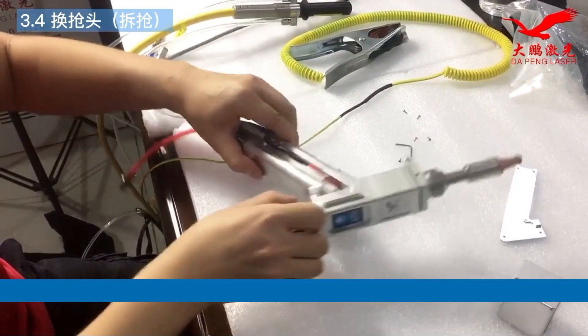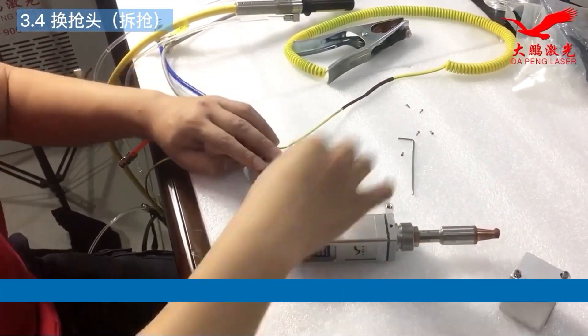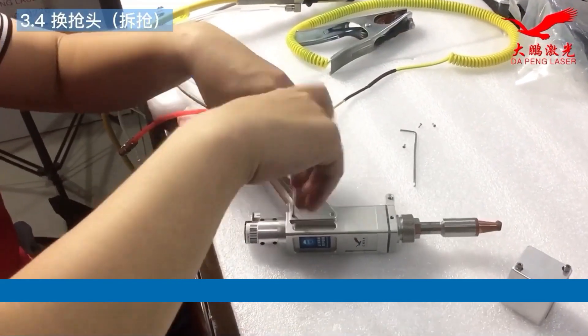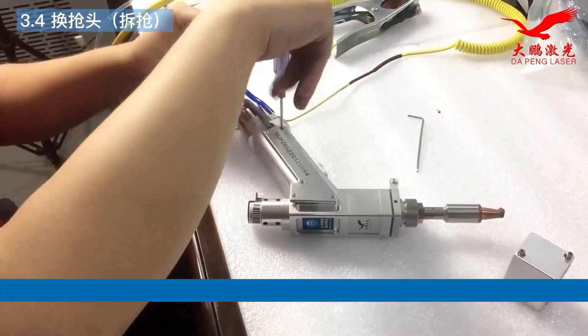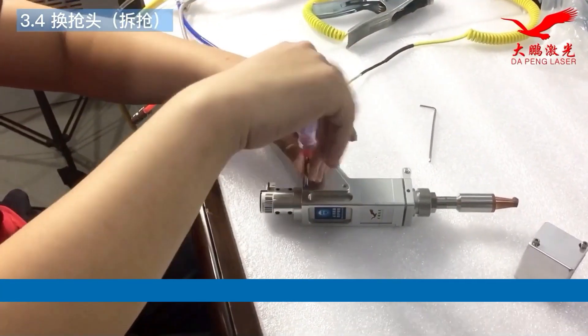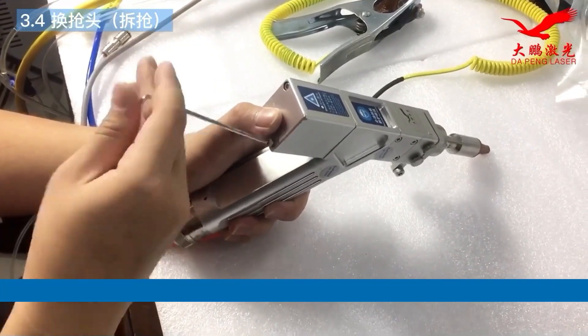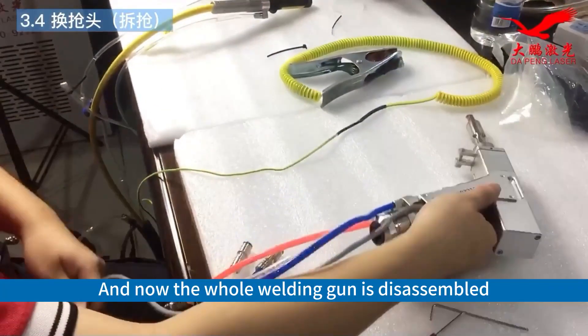Done. Then reinstall the casing. And now the whole welding gun is disassembled.